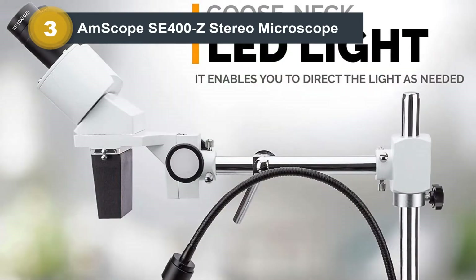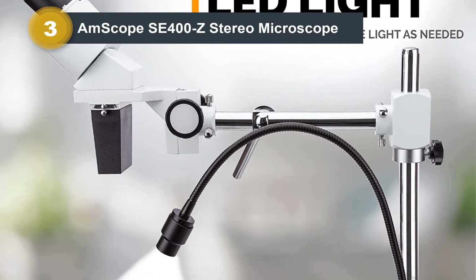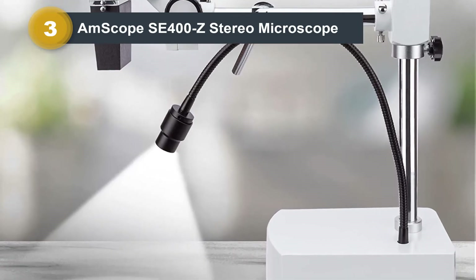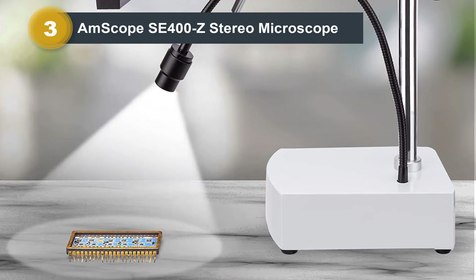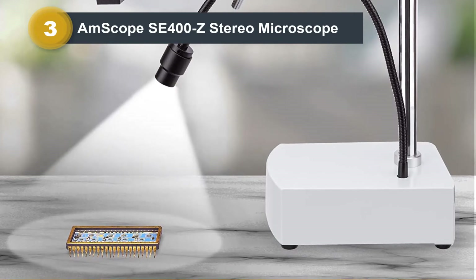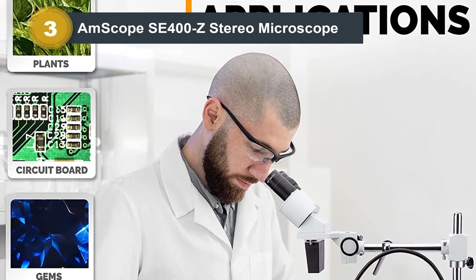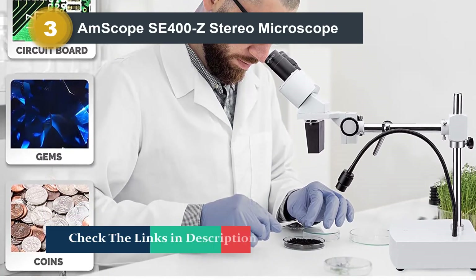It features two levels of stereo magnification: 10x and 20x. While 10x magnification is a bit on the high side for typical soldering and electronics work, it gets compensated by the fact that the eyepieces are wide-field. This means they show a much larger area than standard eyepieces at this magnification, so you can enjoy both a high magnification and a wide field of view.